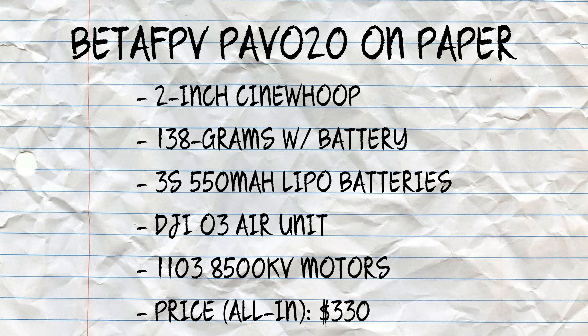It's really hard to find negative things to say about BetaFPV's drones, but like anything, there are pros and cons. On paper, the BetaFPV Pavo 20 is a two-inch cinewhoop drone that weighs just 138 grams with the battery installed — that's for the DJI O3 Air Unit configuration. It takes 3S 550mAh LiPo batteries, with flight times averaging four to five minutes. It features four 1103 8500KV motors and is priced around $330 all-in for the airframe and VTX.